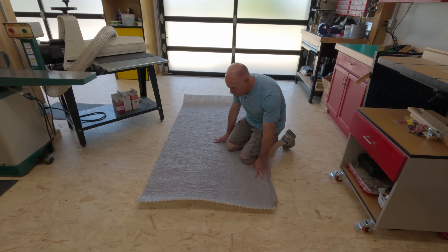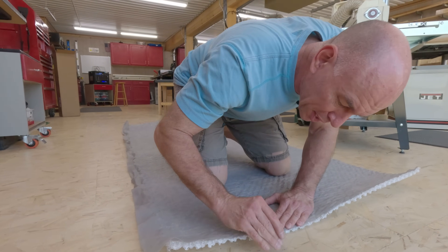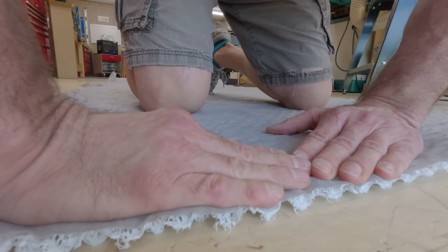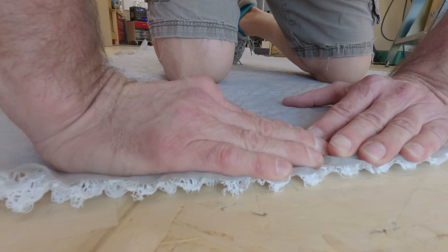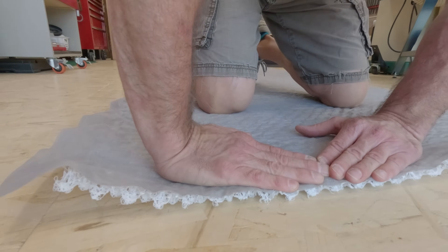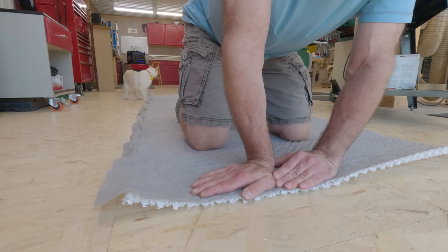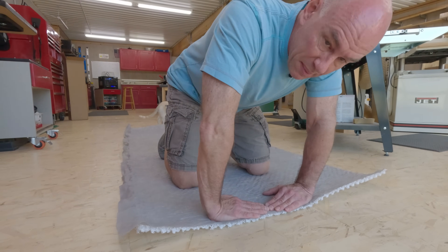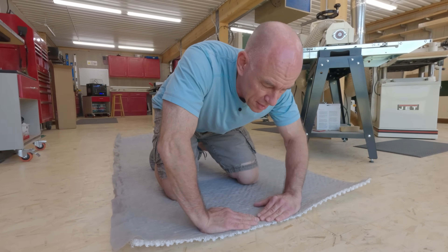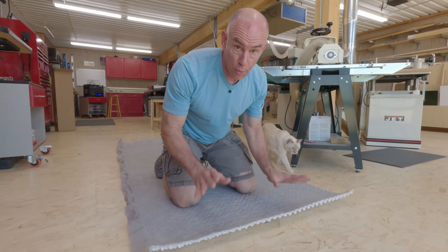The idea is you just roll this out underneath your bed and put the mattress on top of it. You won't feel it — it's kind of weird and crinkly, but it keeps the mattress elevated up off the floor. I'm pressing pretty hard down on it right now and there's still plenty of airflow underneath. It compresses a little but not all the way, so spread out across a mattress there's going to be plenty of airflow to keep condensation and nastiness at bay.